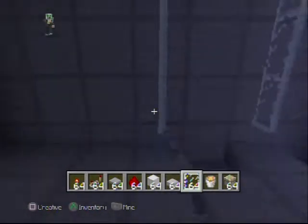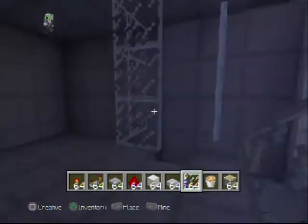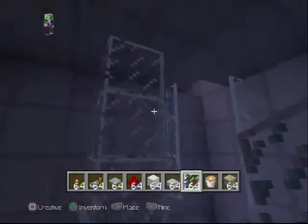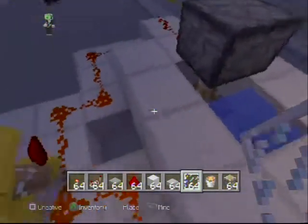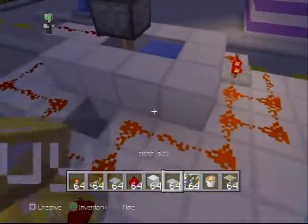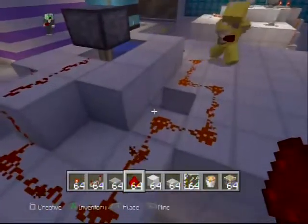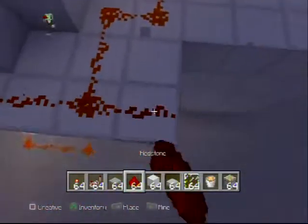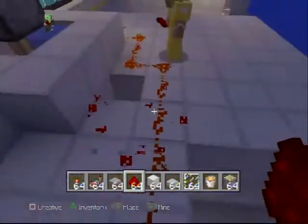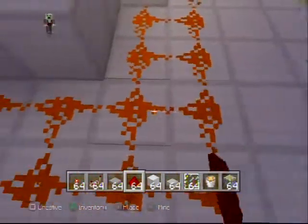Now we just need to do the second part, which is the lava. Put the glass pane now so it doesn't ruin anything if you try it later. We're gonna need to destroy the top here so we could put our piston. With the redstone I'm gonna have to go around to the other side, because this is where I need to put my lava and my piston.